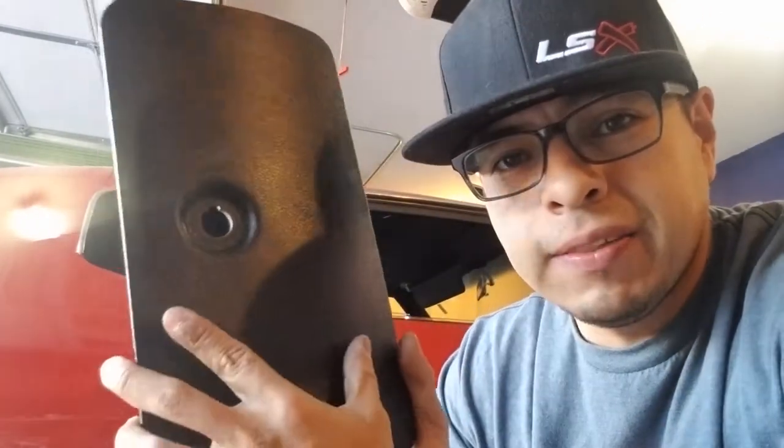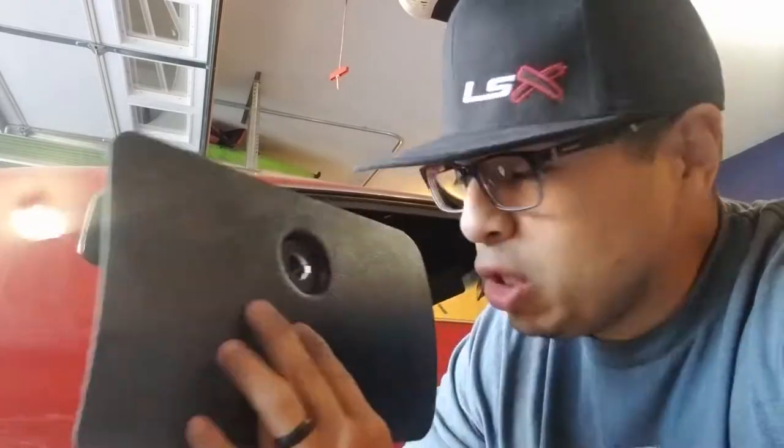Hey guys, welcome back to the channel — appreciate you tuning in. Today it's a little tip of the day. I'm working on the glove box on this Chevelle. I thought I had a good donor glove box from this car when we bought it, but turns out I was wrong. I asked the guys on the Chevelle group on Facebook and they really gave me a good tip.